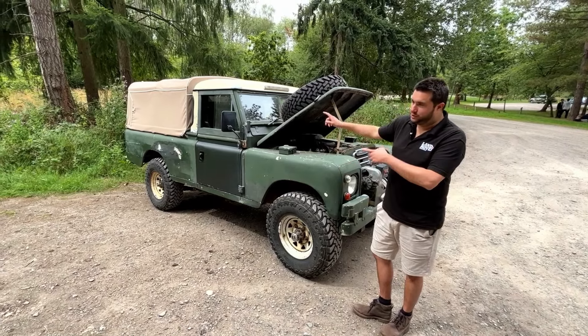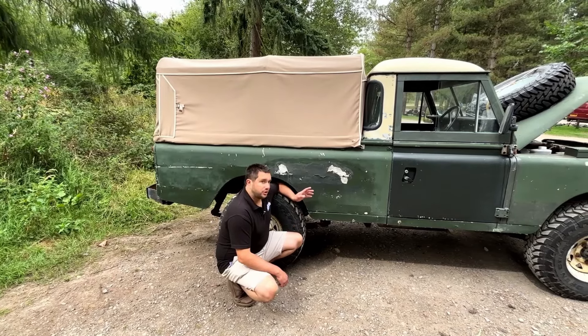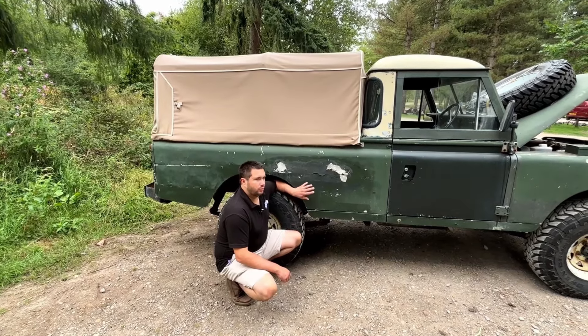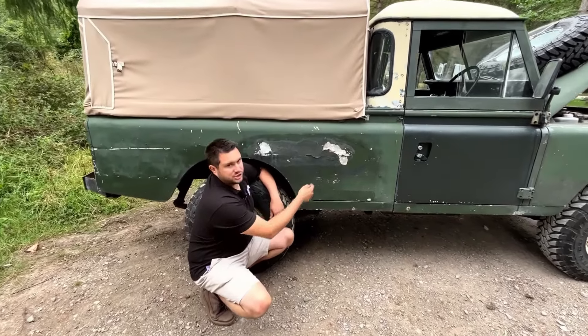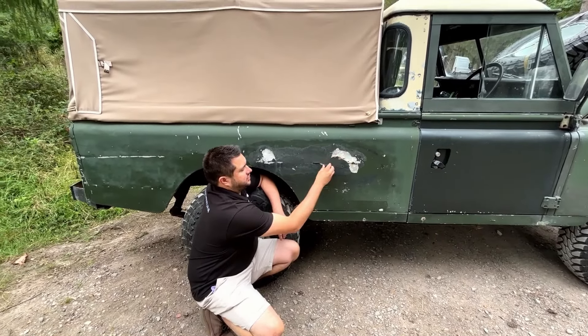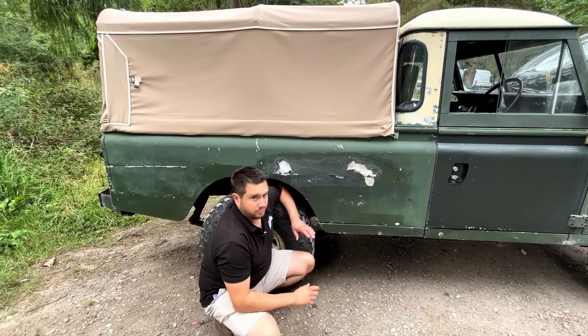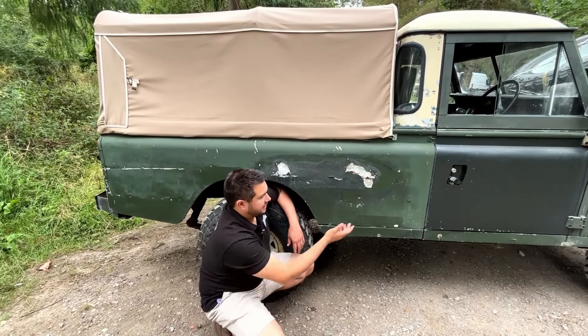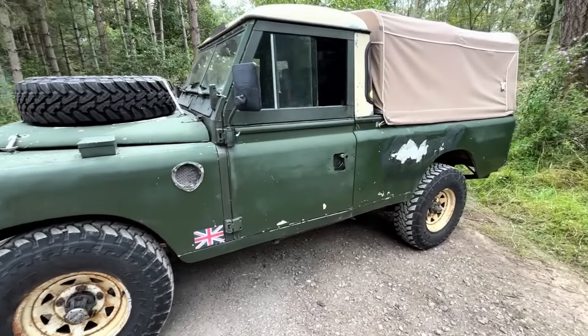The problems start at the back of the Land Rover. From the outside the tub's not awful, except this area - it's the same on this side as the other side. One of the previous owners has filled it with body filler and then painted it a completely different green to the rest of the car.